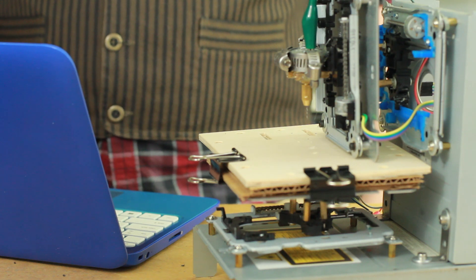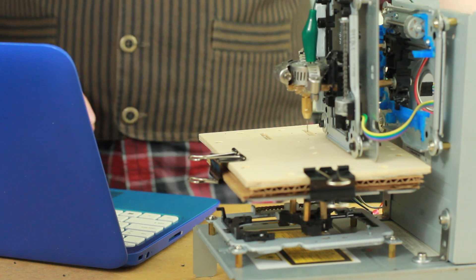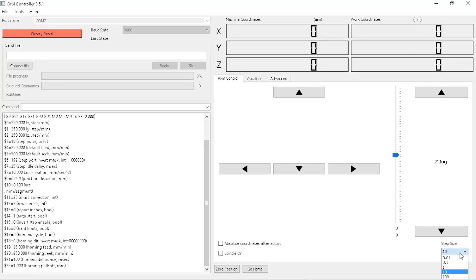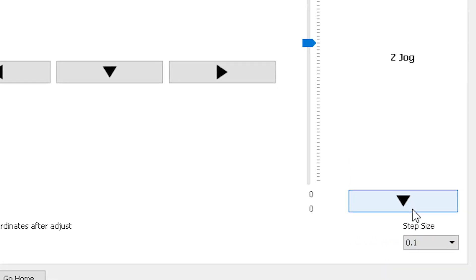Using some hose clamps and hot glue, I mounted it to the z-axis. To test it out I'm going to be using balsa wood, which is a soft, pulp-like wood. Powering up the CNC machine, plugging in the Arduino, and opening up the durable controller, I positioned the drill bit just over the wood.